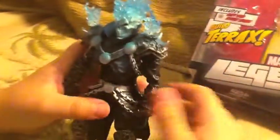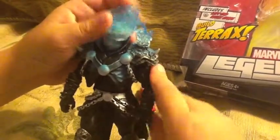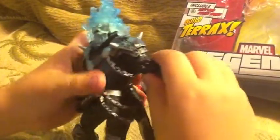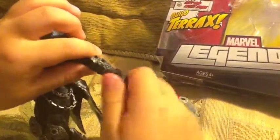The articulation for Ghost Rider: his head goes up and down and goes all the way around. The arms go forward and back and they go out. The biceps go all the way around. The elbows go up and down and the wrists go all the way around.